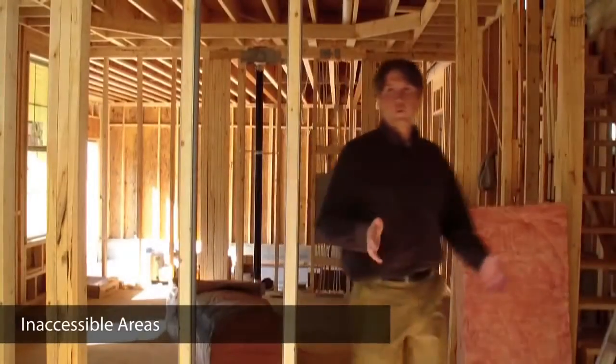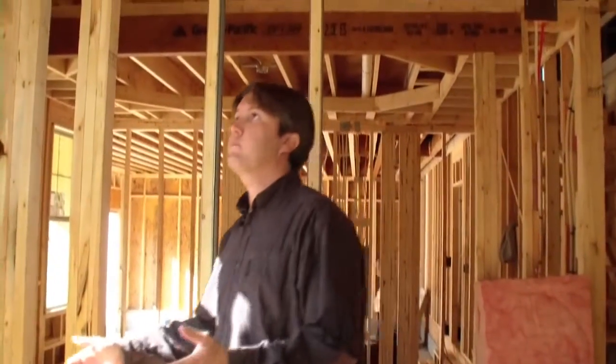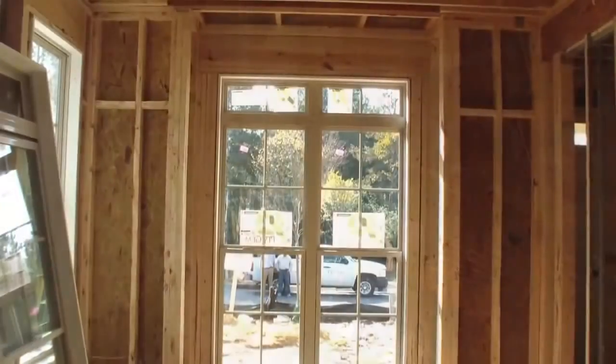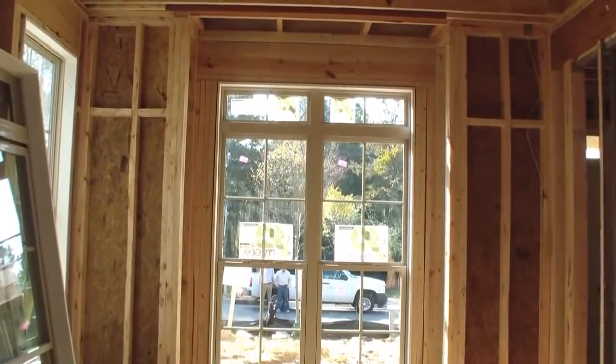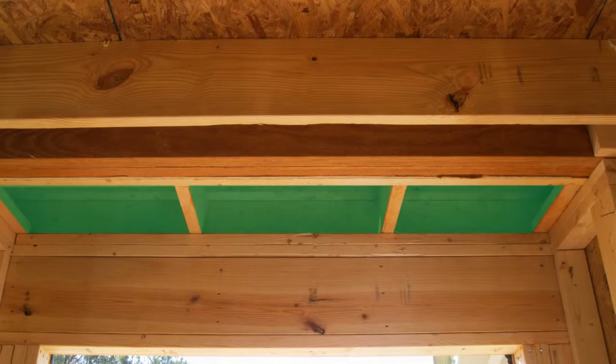As I walk into this home, I like to work my way around to the right, and one of the first things I come to is this bay window. This is an important detail because above the bay there is a small attic space that's inaccessible when this home is complete. So it'll be really important that our insulation contractor pays attention to this small space and insulates it before drywall is installed.